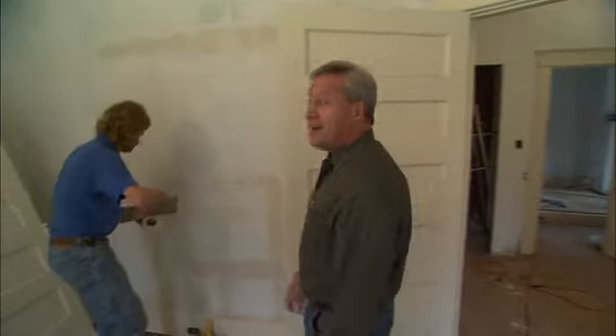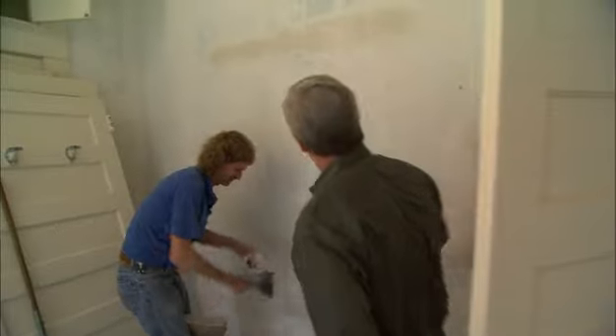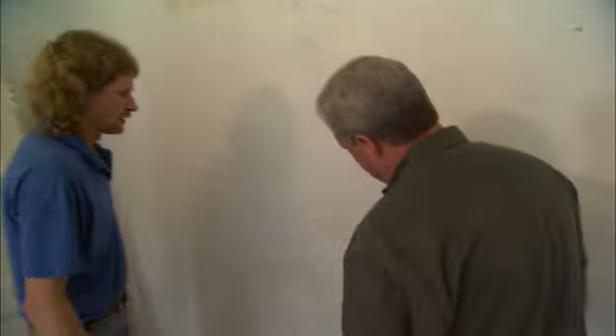Another problem: cracks. When you have plaster walls that are 100 years old, you're going to have a lot of cracks. And of course, Mark's taking care of a lot of them around here, but Mark, how are you addressing these things?